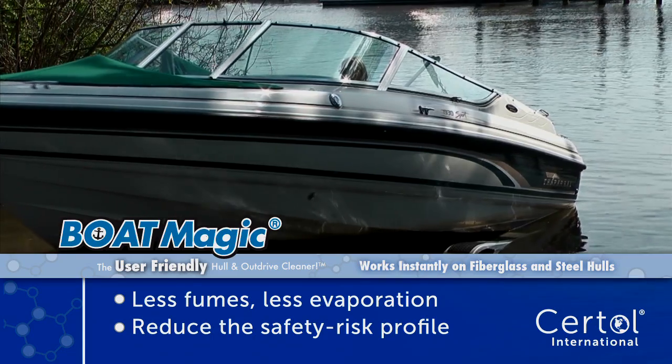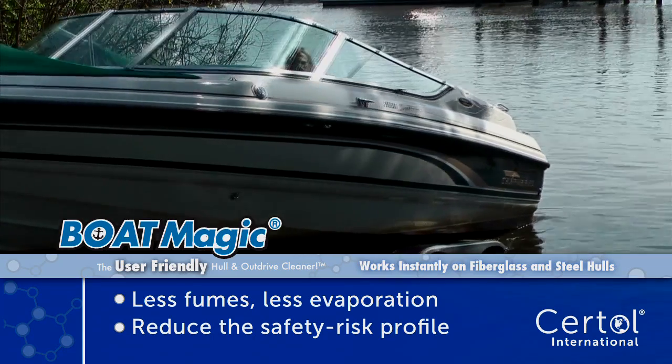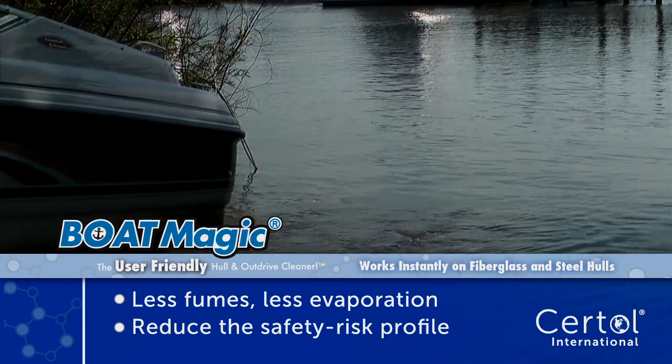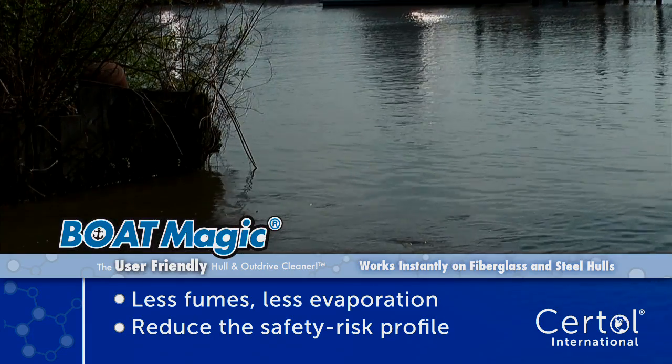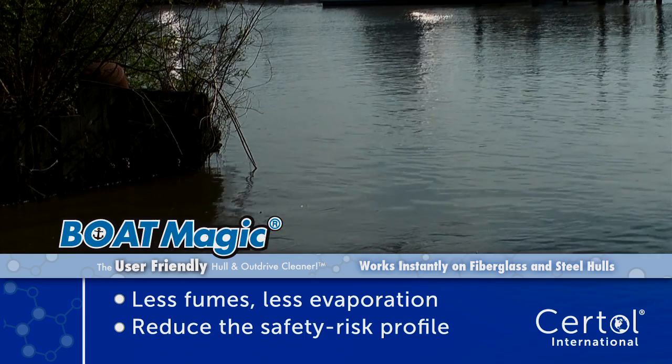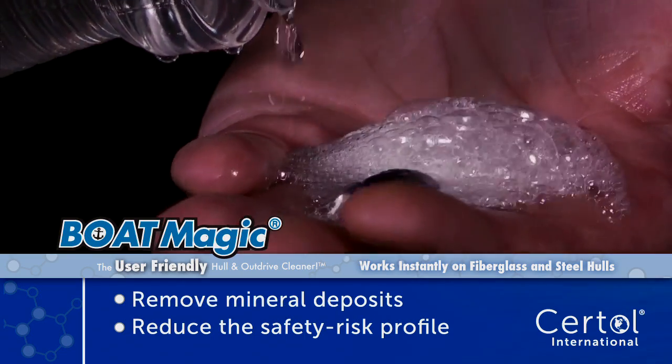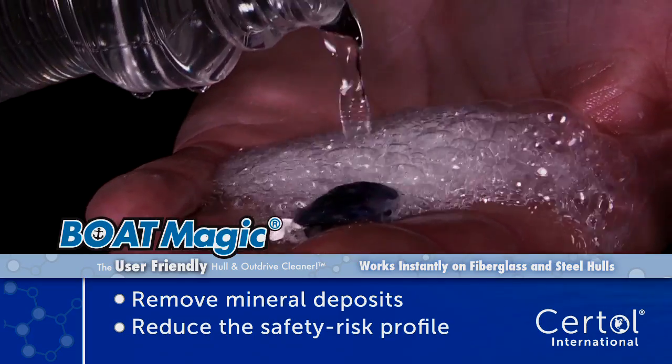BoatMagic is more efficient, working up to twice as fast as a leading competitor hull and bottom cleaner. Reducing the fumes to better your environment improves your health and safety risk profile while using powerful acids. Watch BoatMagic quickly dissolve these dead barnacles and dead seashells.